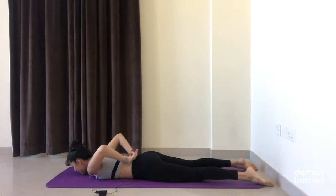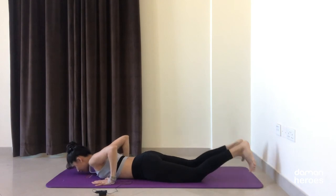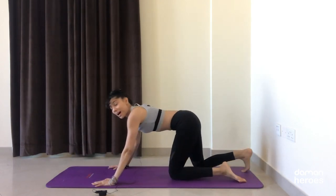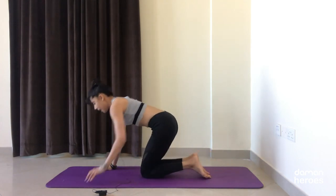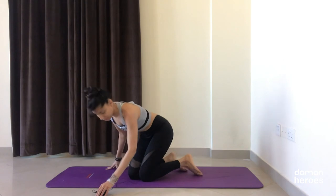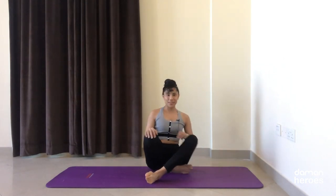Hands come under the shoulders, tuck the toes under, press yourself back into child's pose — well-deserved rest. Drop the head and breathe deeply, allow your lower back and upper back to relax. Then lift the head, come back into your tabletop position, and come into a cross-legged position — or stay kneeling if that works better for you.